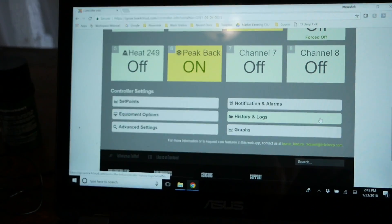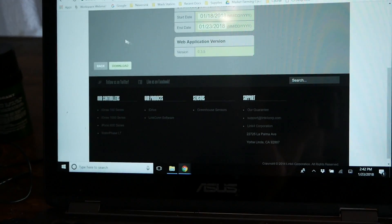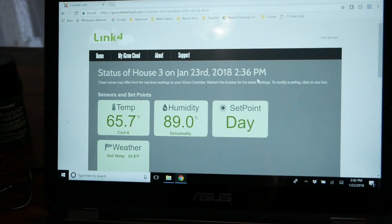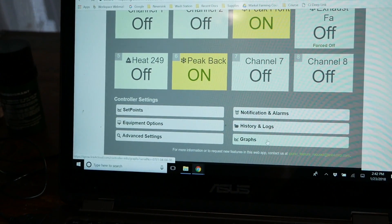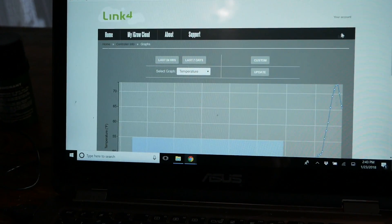If you want to add backup heat, all you have to do is connect this to an outlet, have your backup heater plugged in, and you can turn it on from anywhere. Or you can have the iGrow do it automatically, and you can check to make sure it's doing that. It's really cool.